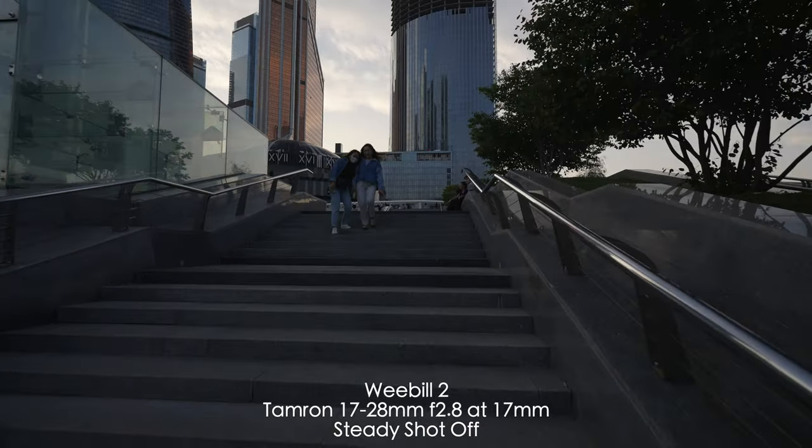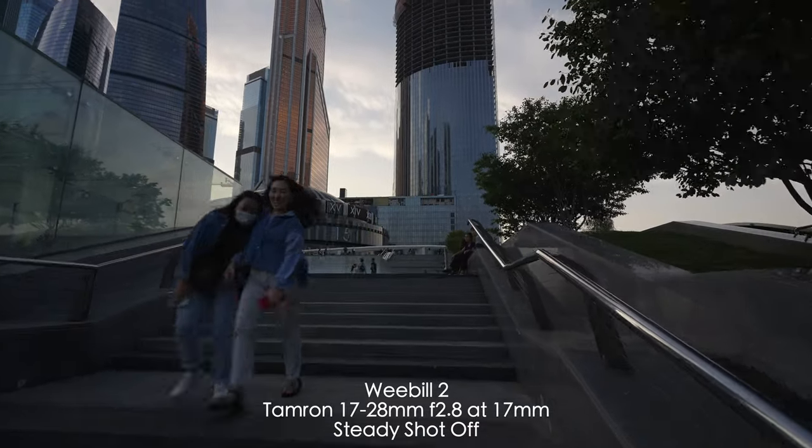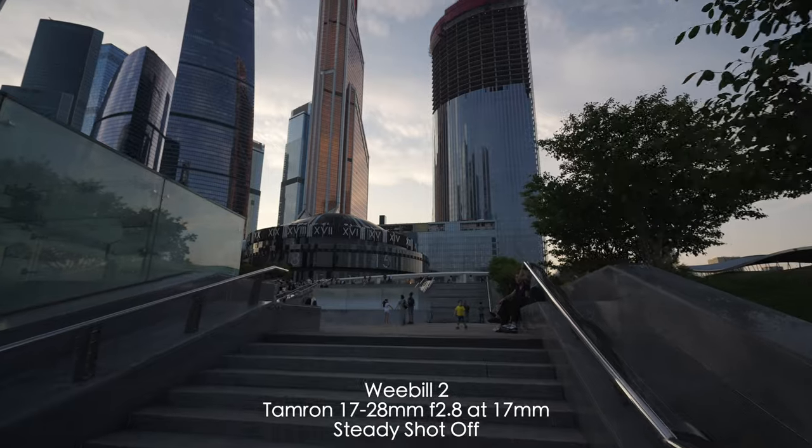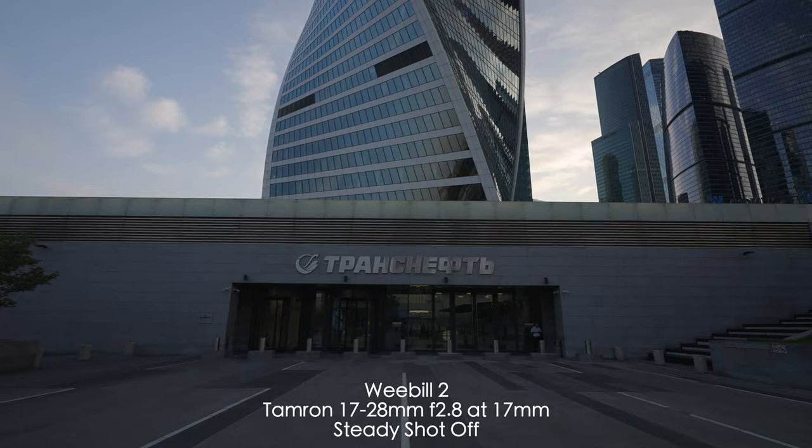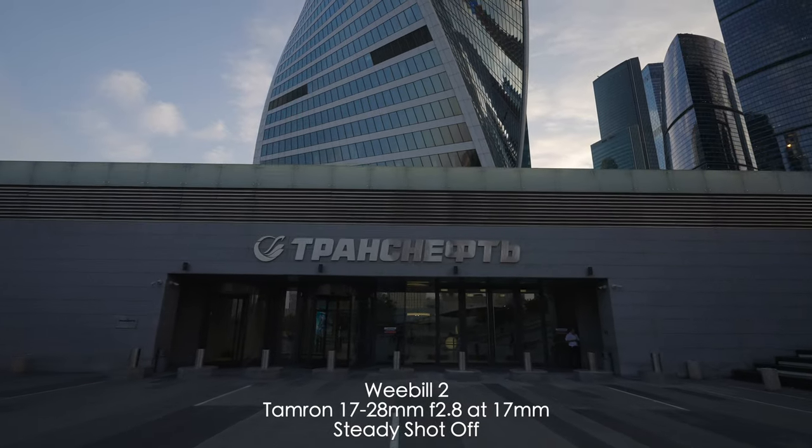Comparing to the DJI RSC2, this gimbal's stabilization is worse. And the RS2 is the total winner — it's just as stable as a rock. So it's kind of so-so in terms of stability.